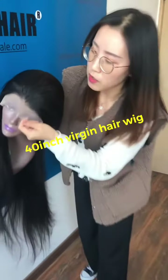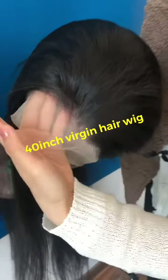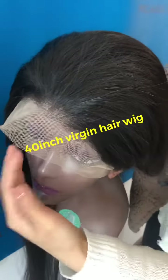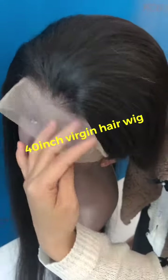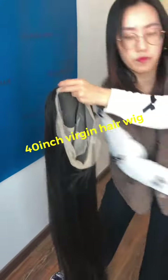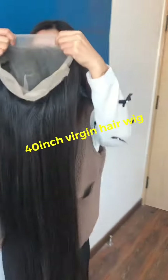This wig is transparent lace. It's already bleached and pre-plucked. You can see the lace color. We also have medium brown. And this is our full lace.